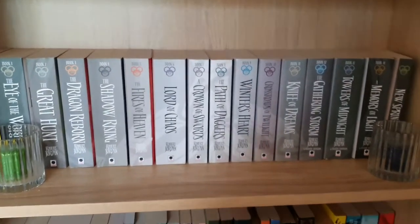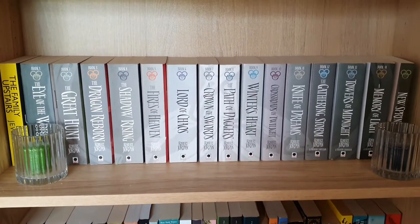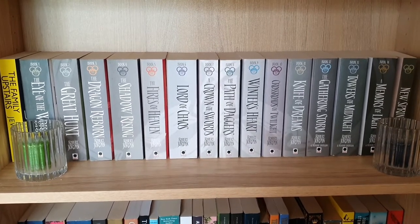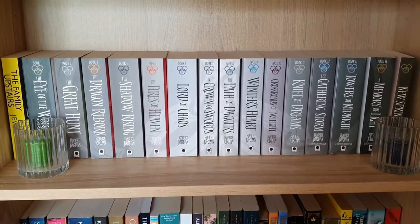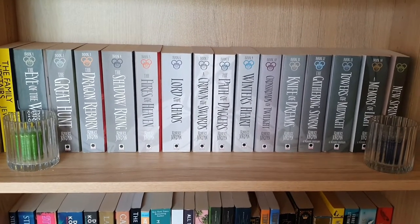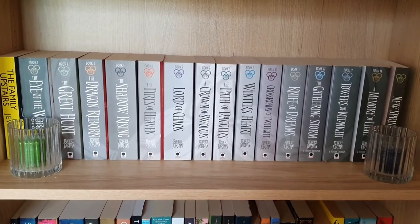The third shelf on my large bookshelf is primarily one series — the Wheel of Time series by Robert Jordan, but I'll go through them all individually. I've also got two candle holders that used to have Christmas candles in them until I burnt them down, and I've just popped a couple of my colourful Yankee candles inside them.